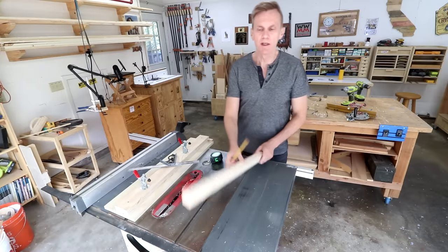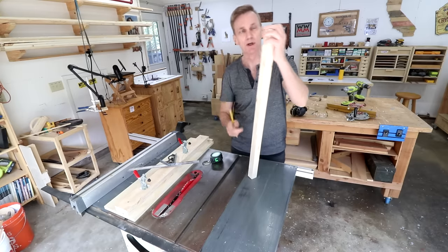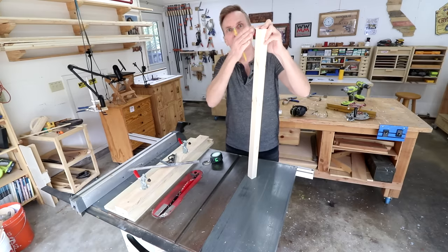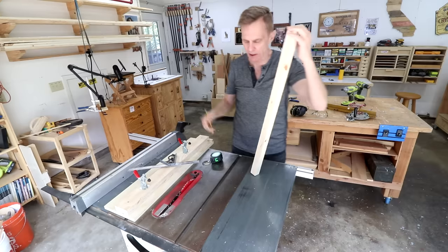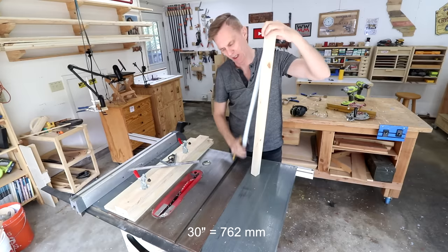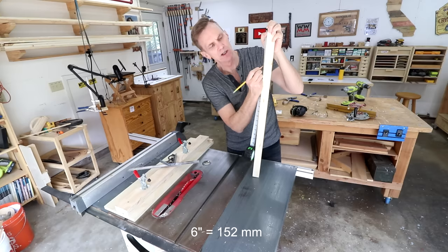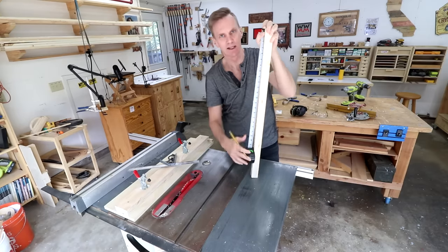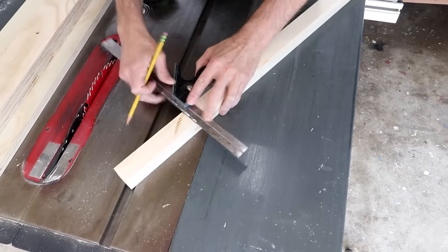Before you cut anything you need to make a few marks on your table leg. There are two measurements you need to determine. The first one is where does the taper begin? A taper rarely starts at the very top of a leg — usually you need a flat section to attach it to the skirt of a table. So for a typical 30-inch table leg, I might go down say 6 to 8 inches before beginning the taper. I'm going to make a mark at 6 inches here.